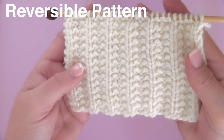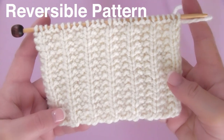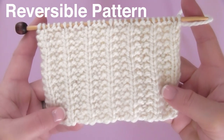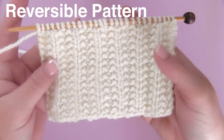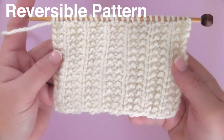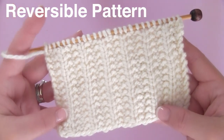This stretchy pattern is indeed reversible. That means that both sides are identical. Looking at the front side, the right side of our work, and turning it around, looking at the wrong side, you will see that they look the same.